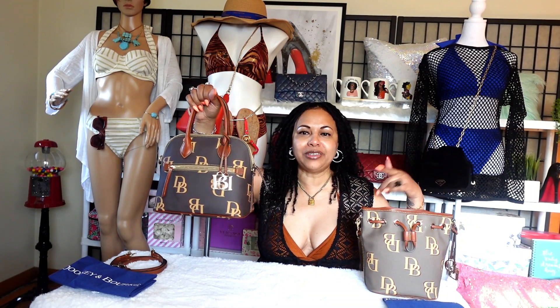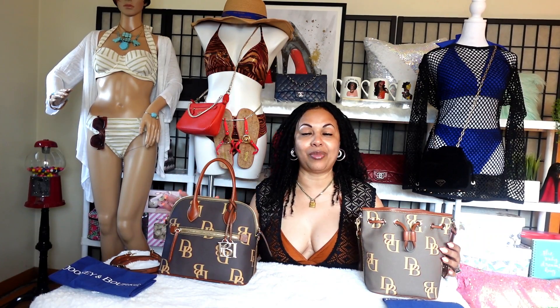Today I wanted to talk about these lovely monogram print bags. We talked about these a while ago on my channel, but today I wanted to talk about them a little bit more and throw one more handbag into the mix.